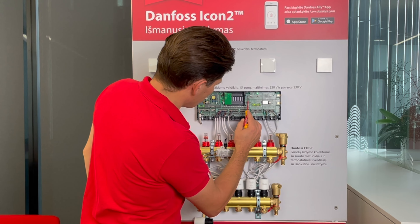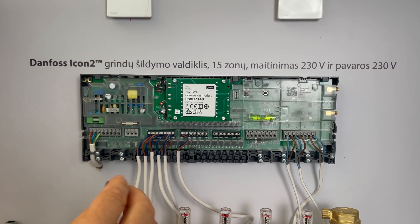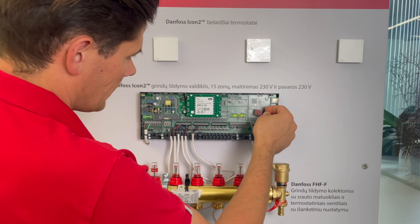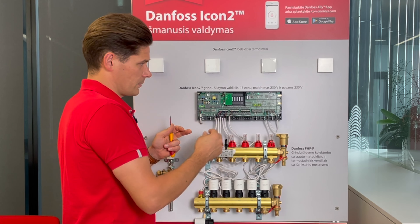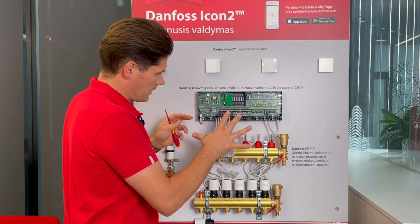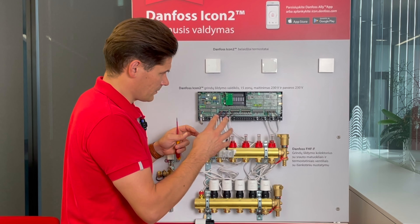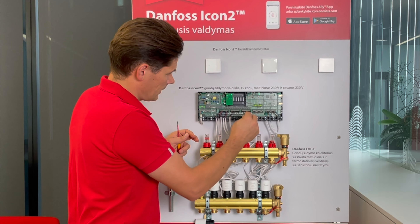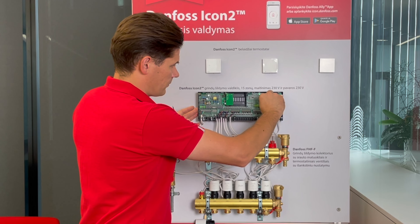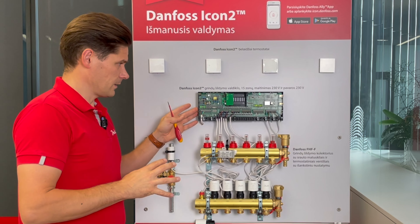Here we have a USB connection and a USB-C adapter, in case you would like to connect an Android phone by wire. This is only for setup using the ICON2 app, and is mainly intended for the installer. A follow-up video will cover how to use the ICON2 app for controller installation.